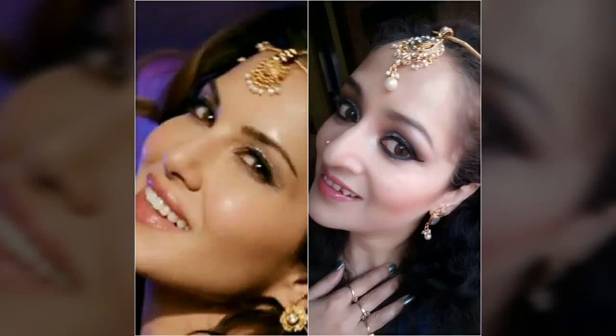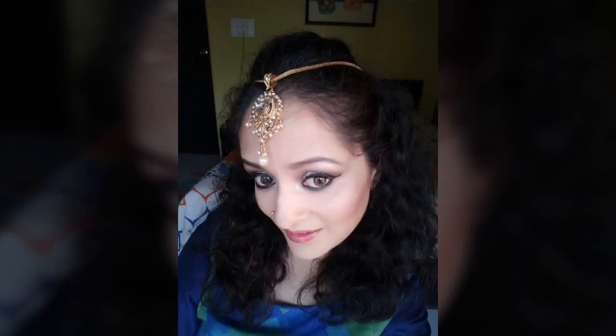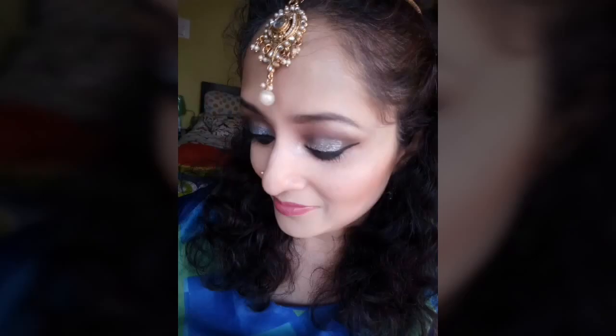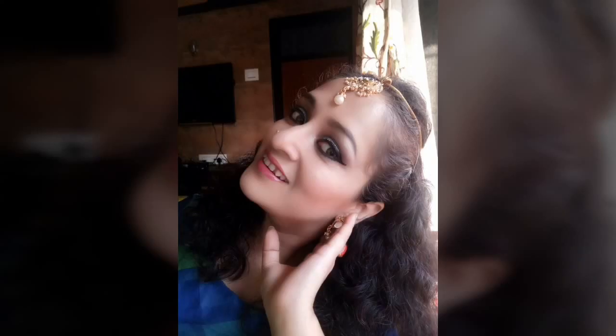Hi guys and welcome back to my channel. Today's video is an inspired makeup tutorial of Sunny Leone in the song Laila Main Laila from the film Race. I have recreated the look in my style — you can flaunt this look at any wedding function or family wedding. If you'd like to see how I got the look, please keep on watching.